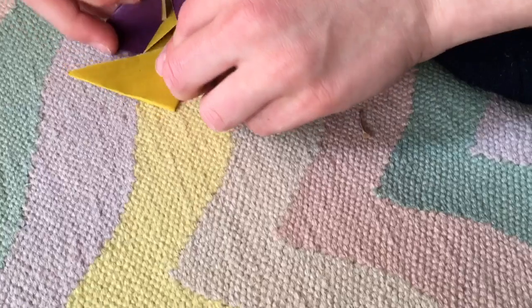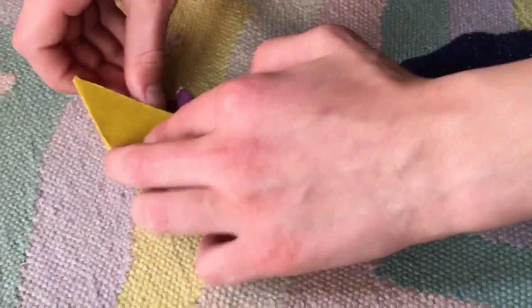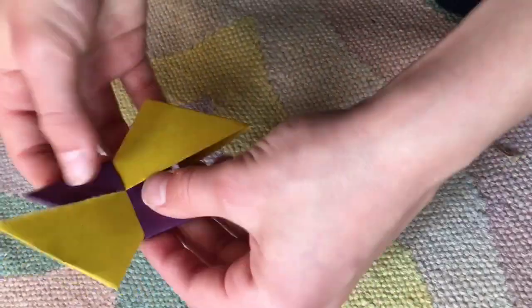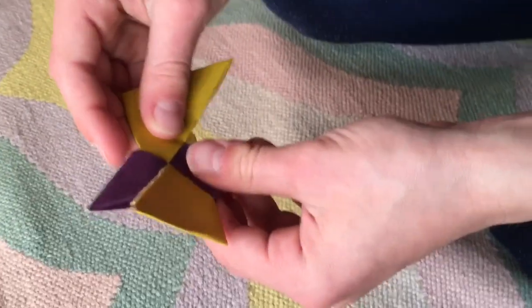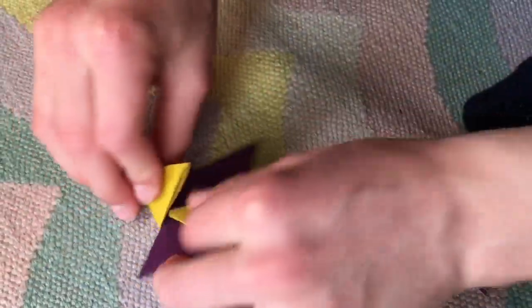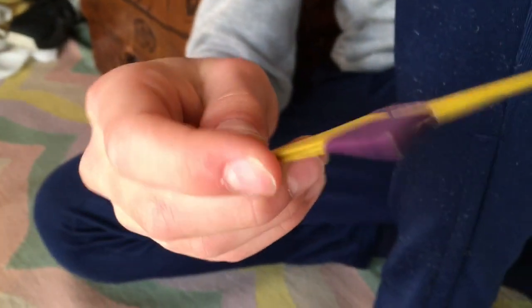Now that you have those folds, put the flap through the middle over there and through the middle on the other side. You might start to recognize it because there's a bit of an X forming. Flip it over and do the same thing on this side. And that's all! I hope you enjoyed this video — we'll see you all next time.